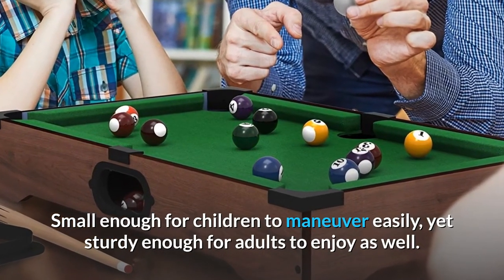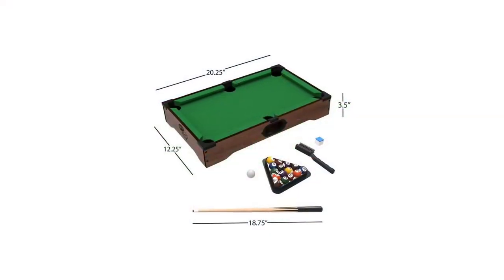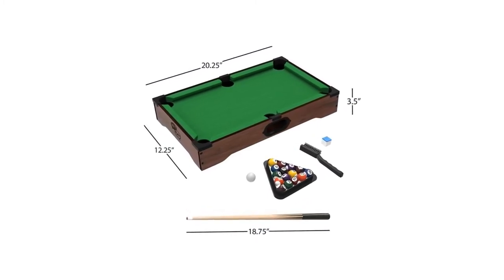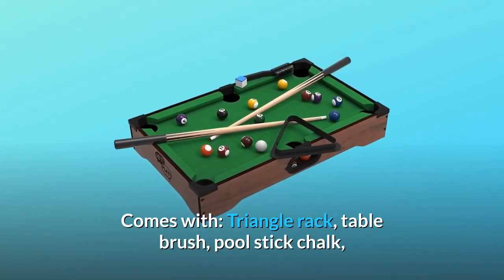Number three: fun for all ages. This tabletop billiards game is great for all ages — small enough for children to maneuver easily, yet sturdy enough for adults to enjoy as well. Everyone can appreciate this toy on family game night. Number four: product details — dimensions are 12.25 inches wide by 20.25 inches long by 3.5 inches high.